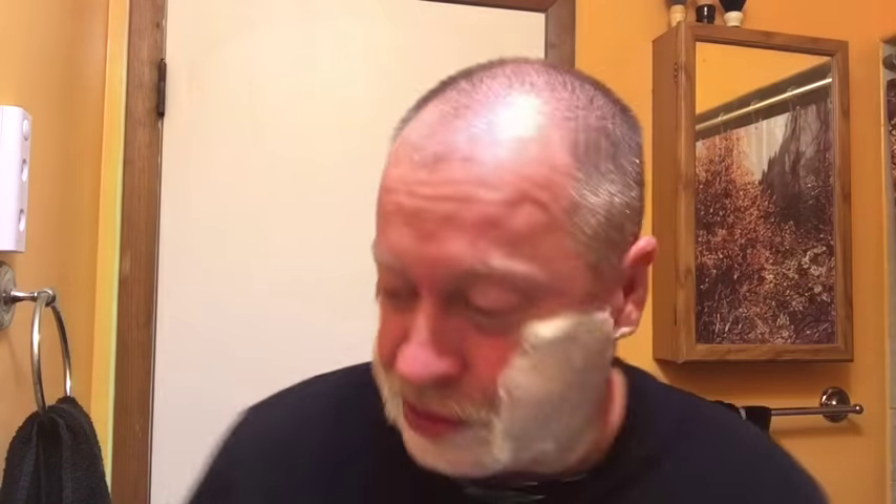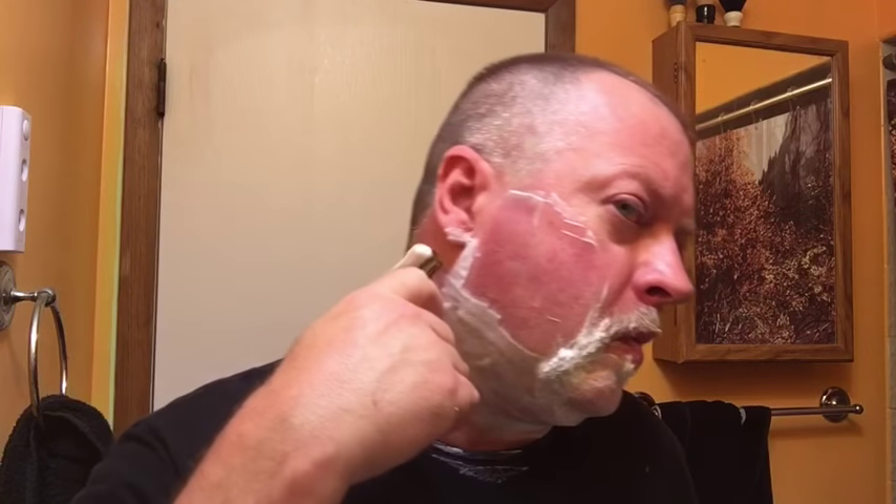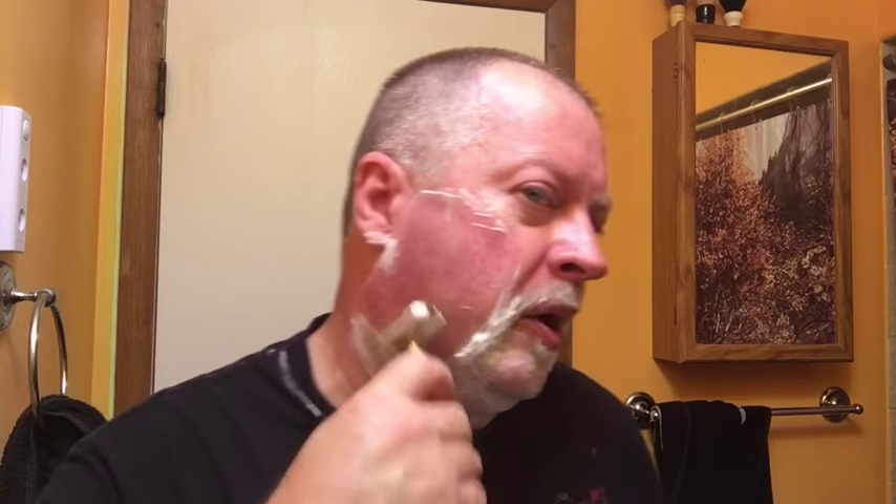Thanks for suggesting shimming this — it certainly makes it a little more efficient, which means you could probably use a more cost-effective blade. But then again, I picked up these Feather blades on a Black Friday special — got a hundred of them for less than 20 bucks.